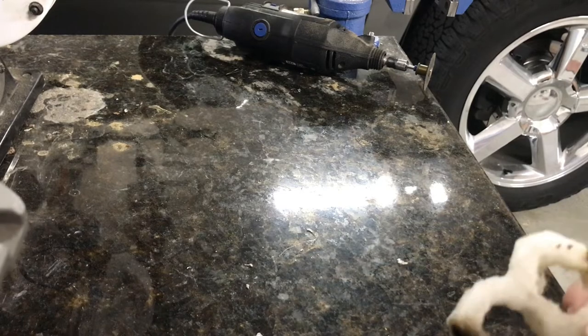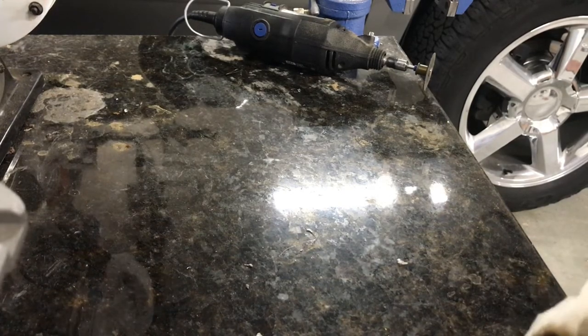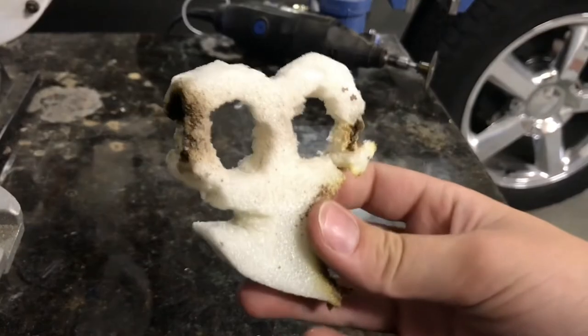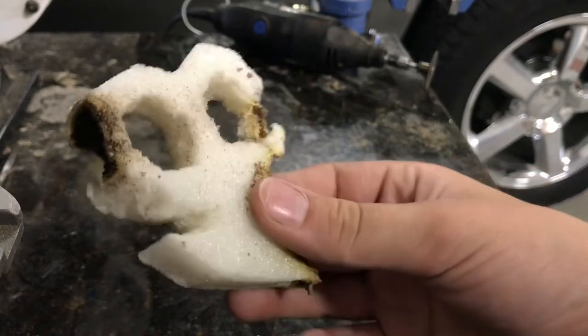That definitely smells fairly plasticky. So pretty much what you saw was a complete fail. The sand kind of collapsed on it before it could get too far. This is what's left of the styrofoam — it only got about half of it.